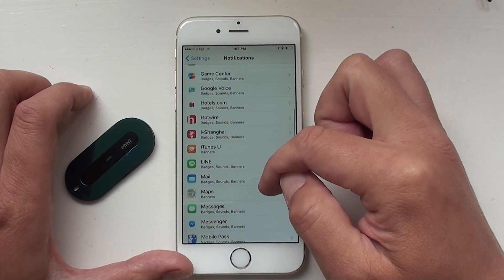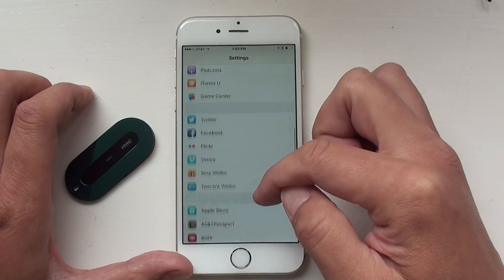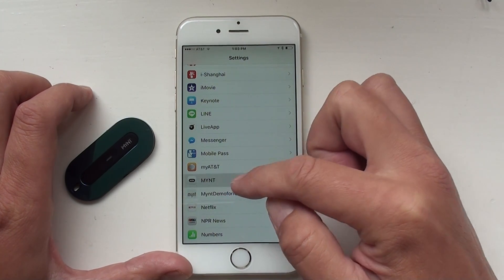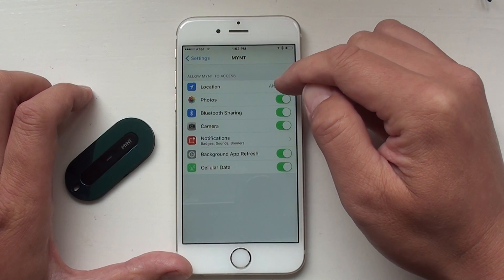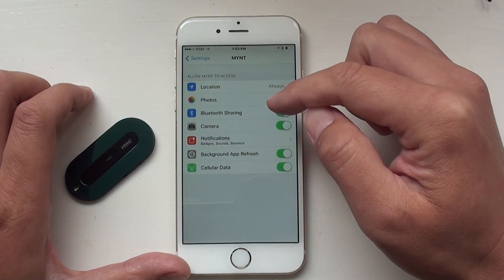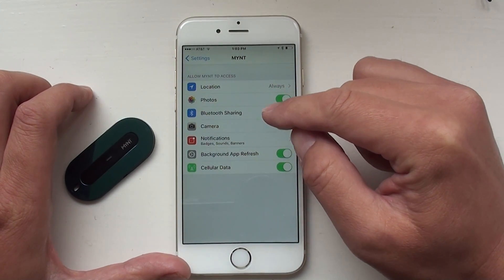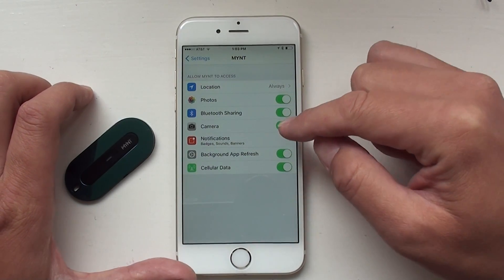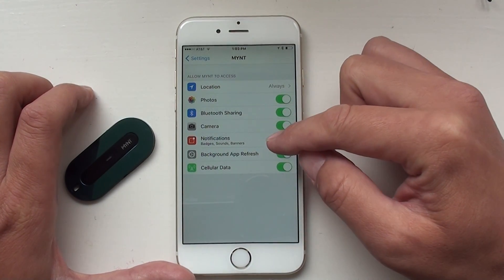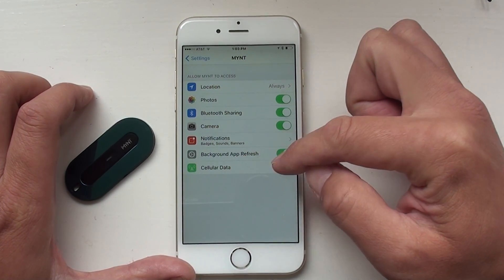Go all the way back and all the way down. You should see the Mint app — click it. Make sure the location is always on, so this will record the last location if you lose your Mint. Make sure the photo is on so you can use Mint to control your camera. Camera is on, photo is on, Bluetooth shares are on, notifications are on.